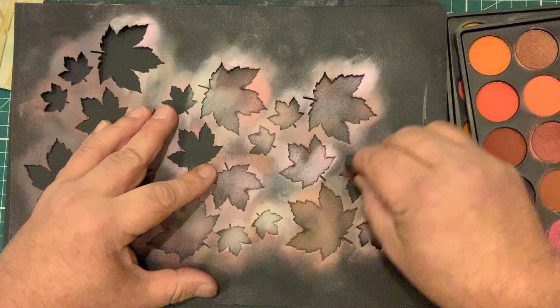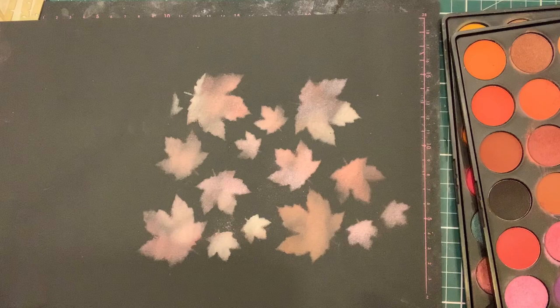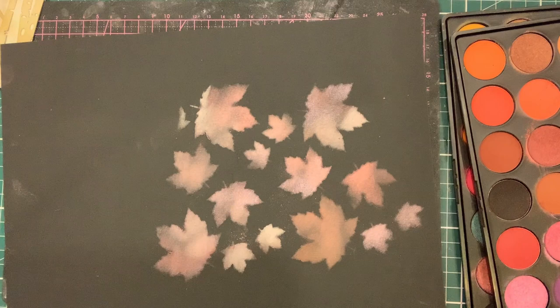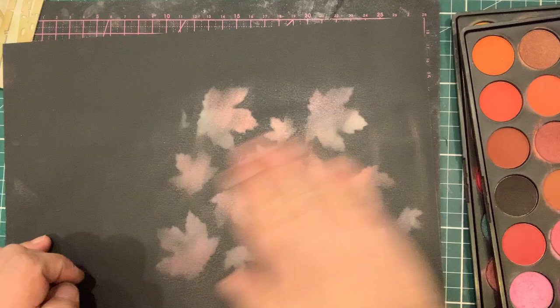Straight into the beige brown, rub that colour off, into the white — no brown in the white. When I reveal that you'll see a beautiful look of tumbling leaves. All I simply do is take a soft brush and brush off any excess, and we've got that mixed and then fixed on there.